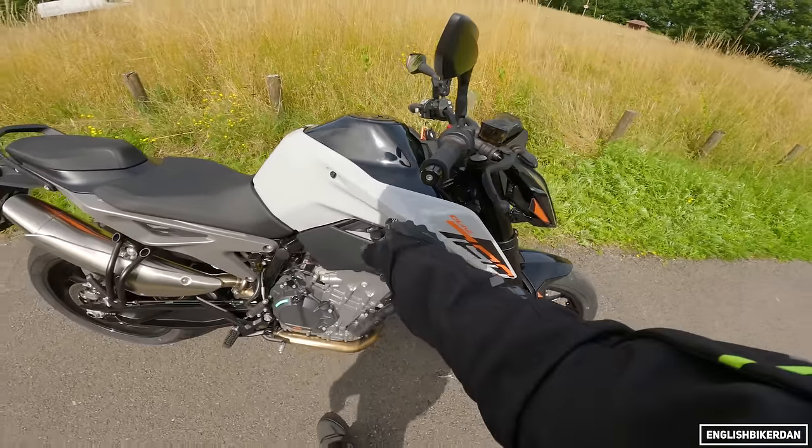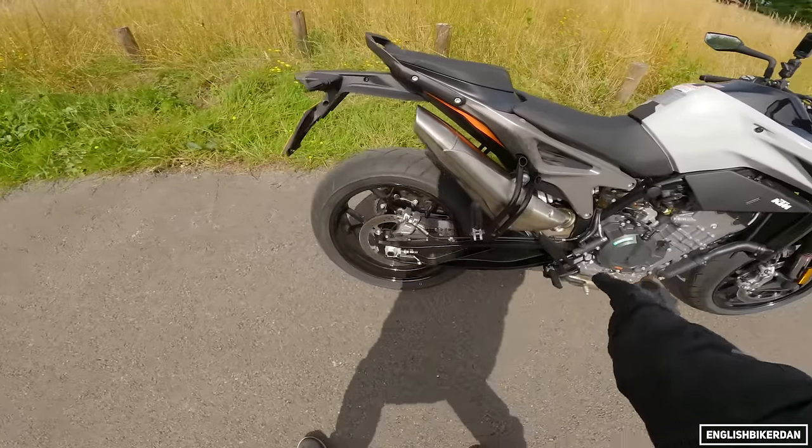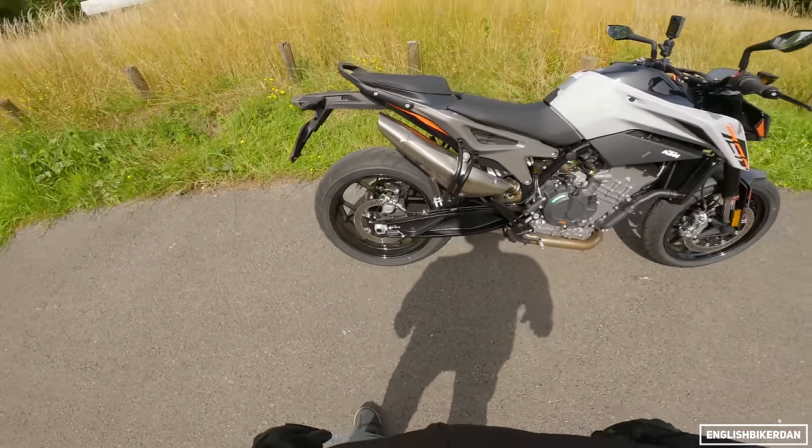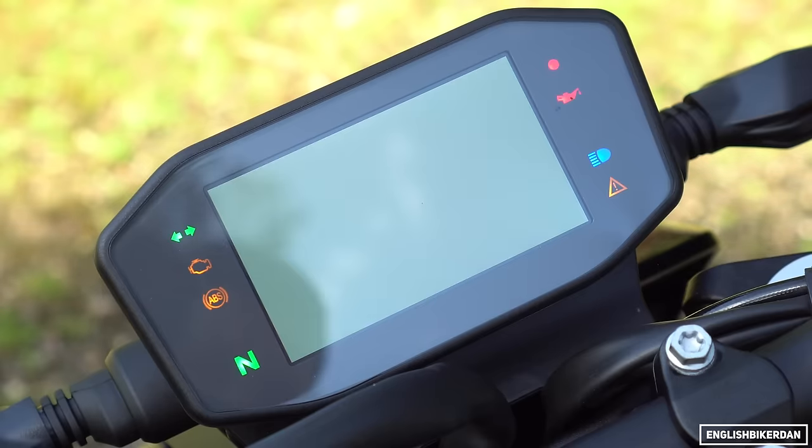We've got very angular bodywork. I like this new grey colour. We've got electronics, this strange banana-shaped exhaust, and KTM branded brakes. Let's start her up and have a look.